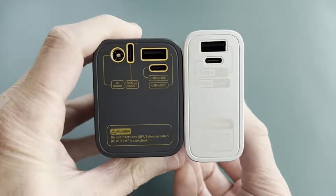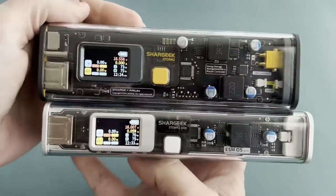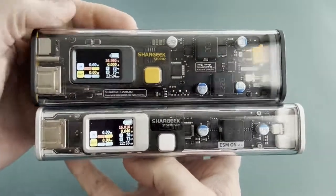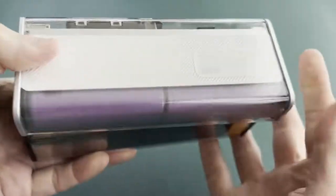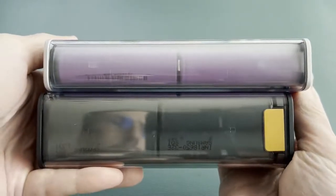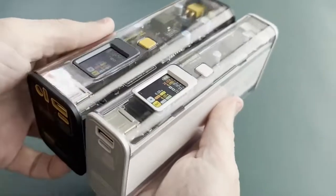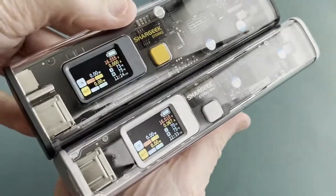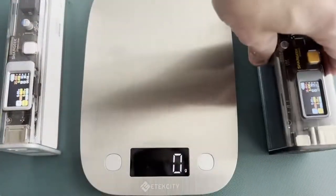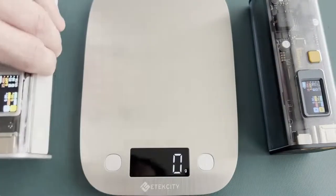The big model has the same A and C ports as the Slim model, plus two additional ports: a second USB-C out and a barrel jack DC output. You can see that the Storm 2 has 8 battery cells while the Slim has 4, but the Slim's individual cells are thicker. In terms of weight, the Slim model is 450 grams, or just shy of 1 pound — 144 grams lighter than the Storm 2, or about a third of a pound.